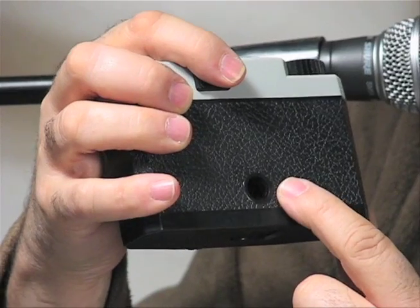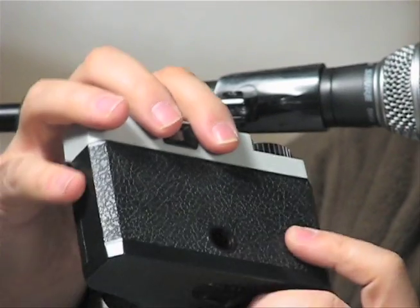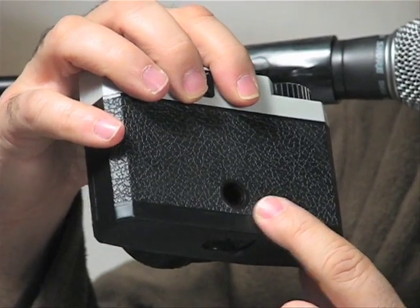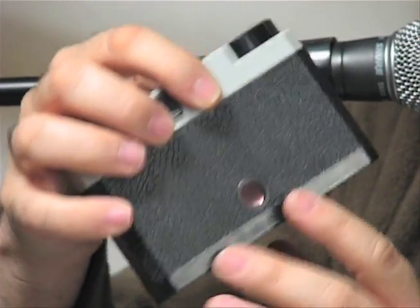Any flash that has a hot shoe bottom will fit on your Debonair. Like most 120 film cameras, there's a red window in the back where you can see the numbers of your exposure when you're rolling your film through. This is a 120 medium format camera that takes roll film.